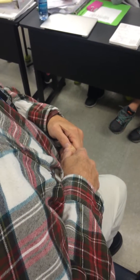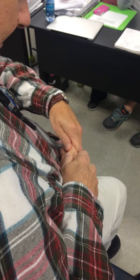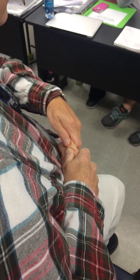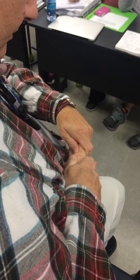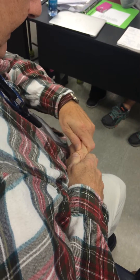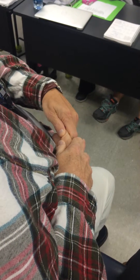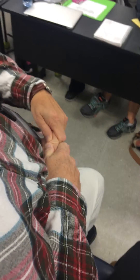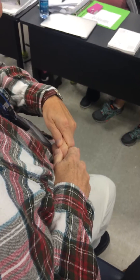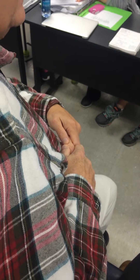I'm stabilizing with my right hand. I'm mobilizing with my left, and I've got a dorsal glide and a palmar glide. I can also do a radial glide and an ulnar glide. These are really flexible joints, especially when you go dorsally and medially and laterally. There's a lot of joint play here. So I want to feel when I do accessory motion testing for the joint play.